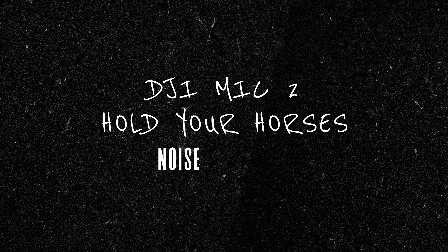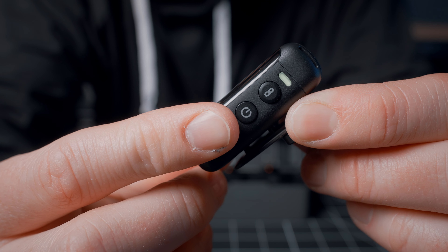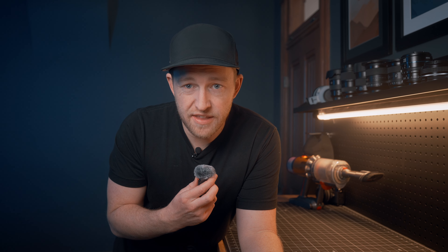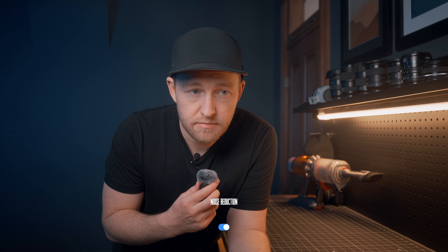Something else that a lot of folks on the internet have touted as a way to improve audio quality is enabling the noise reduction mode. This is done by pressing the power button while the transmitter is already powered on, and it's supposed to remove background noise and isolate just your human voice. So let's test it out — we'll start with noise reduction off and say a few words, then turn on the vacuum, say some words, and then turn on the noise reduction.